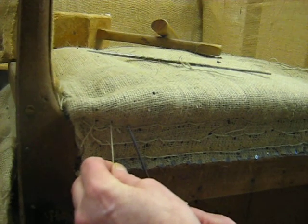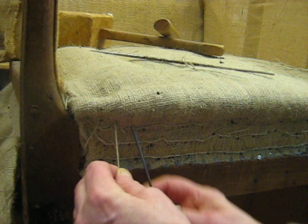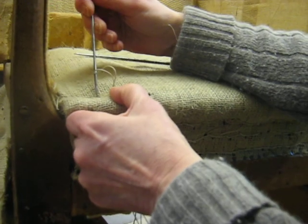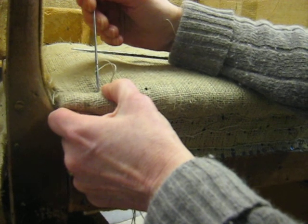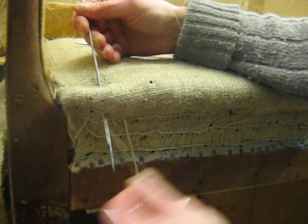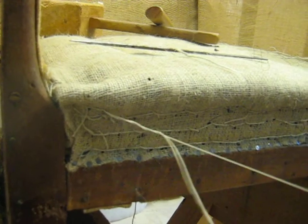One more: along about an inch, pull the needle all the way out, back about three quarters of an inch, almost to where the hole is, and twice around with the needle. And pull it through.